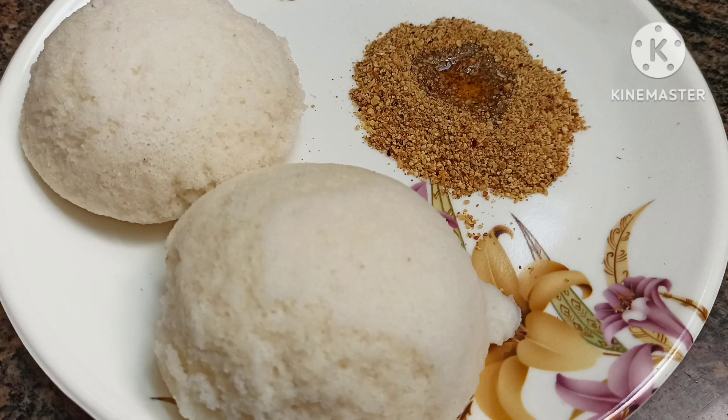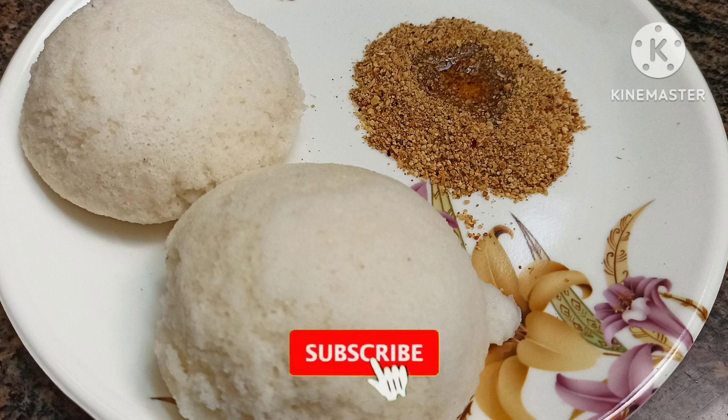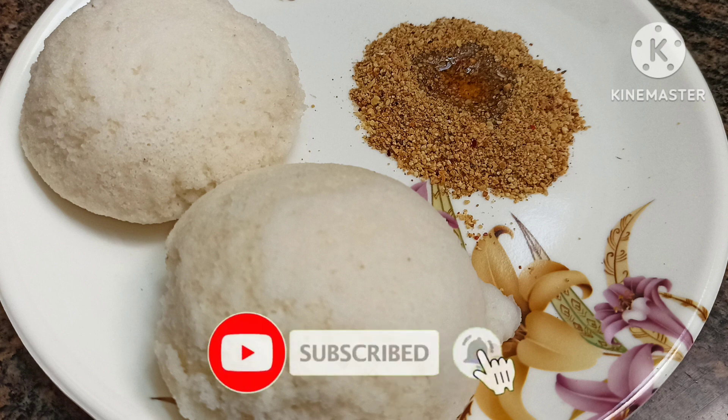Hi friends! Today let's talk about what we should make. I think we should continue with this dish. If you like our channel, click on the bell icon and subscribe so you don't miss notifications.